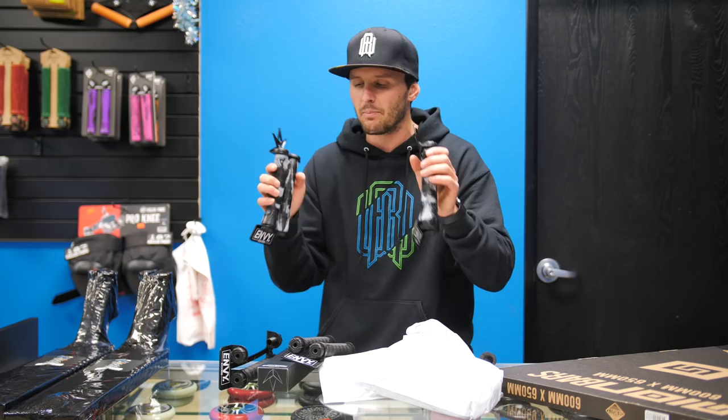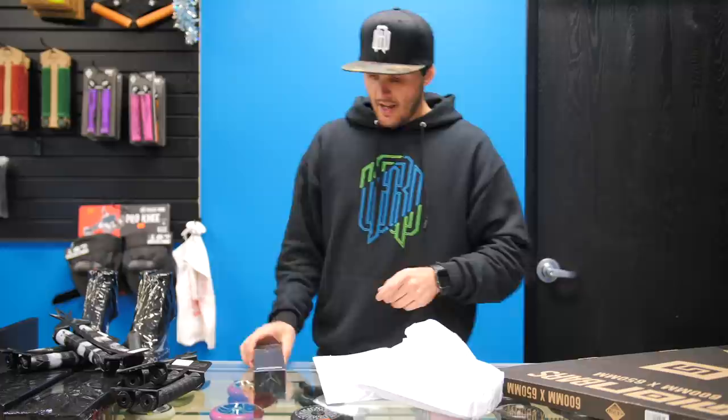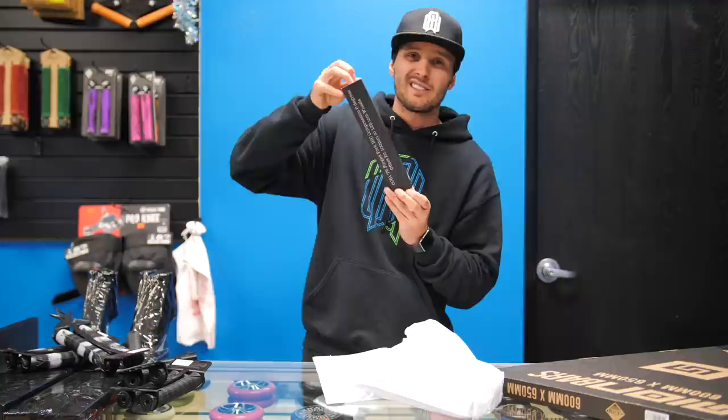I do go through grips kind of quickly, but not as quickly as some other riders — but quickly enough to where I need to. Can somebody get a hold of their truck, please? As for forks, I asked for the SOBB threes because this is the fork that I've ridden basically forever since I've been on Envy.